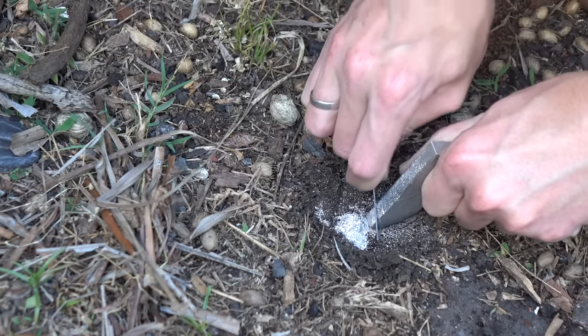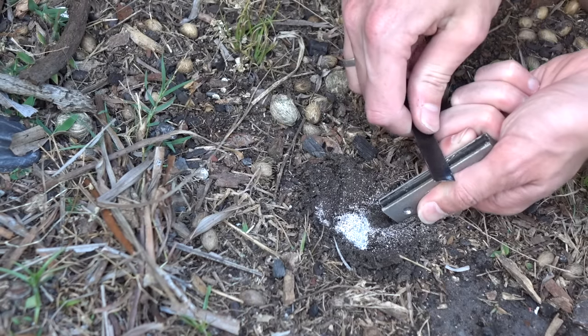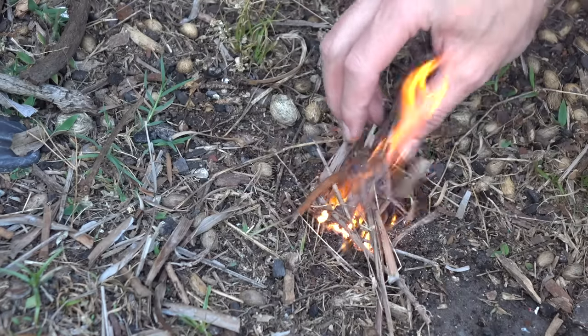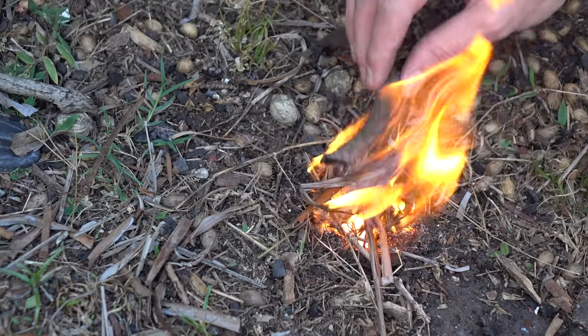You can buy magnesium in these little blocks sold as an emergency fire starter, and it comes with a little flint on top. How this works is you're supposed to shave off a little bit of magnesium into a pile and then hit it with the sparks from the flint. That should ignite your pile of magnesium, giving you a nice bright fire even if it's wet and rainy outside.